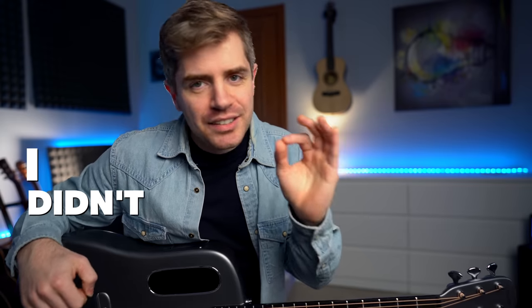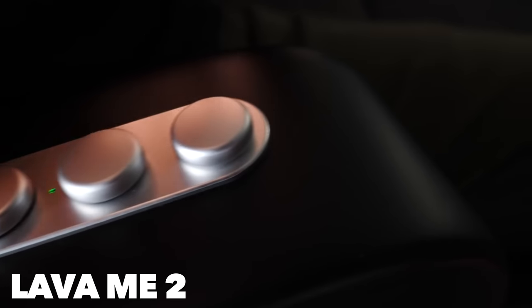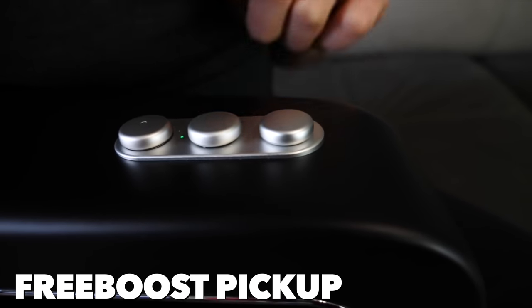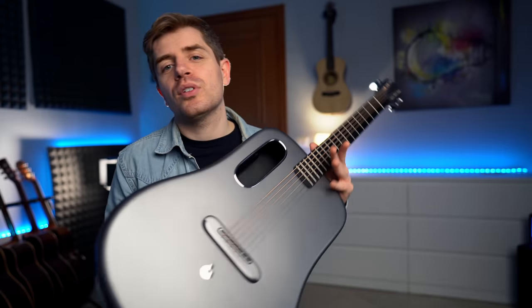I gotta be 100% honest with you guys, I didn't see this coming. Two years ago, Lava sent me their very first guitar, the Lava Me 2, and I was in love with it. It really blew my mind — a tiny, small carbon fiber guitar with a pickup that allows you to add effects such as chorus, delay, and reverb without using external gear. Fast forward to today, and the Lava Me 3 takes it to a whole new level.